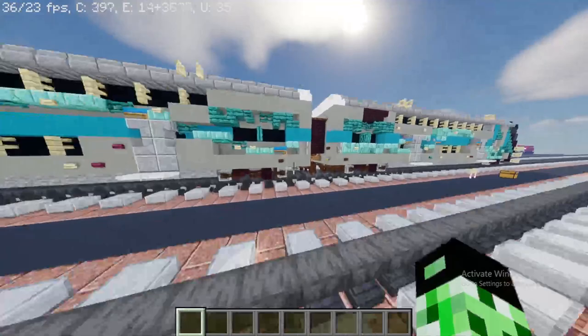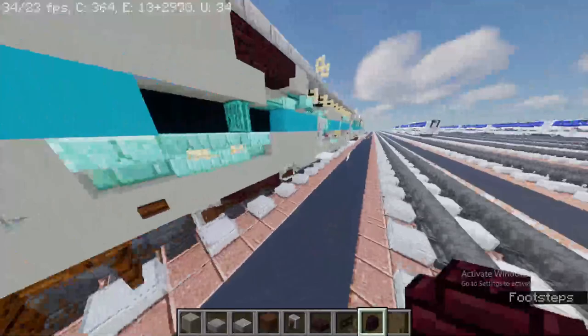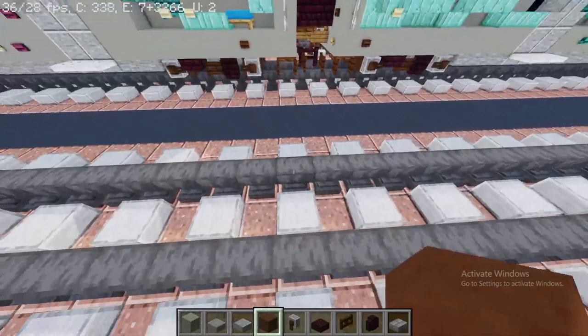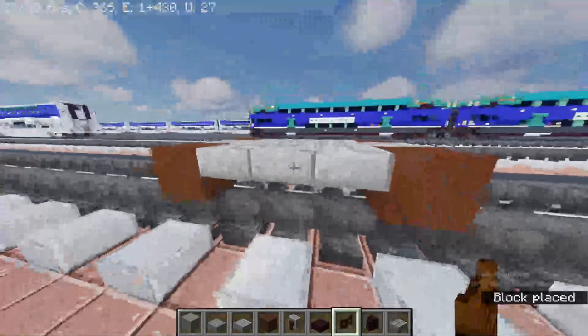First off you're going to have to grab your materials: light gray concrete, stone slab, polished andesite slab, brown terracotta, green stone, another brick slab, dark oak fence gate, another brick wall, and a stone brick. Take out brown terracotta — you're going to have to skip two, start from here, skip two, place one, and the other side, then skip three, and then a stone brick slab, then after that the middle dark oak fence gate.